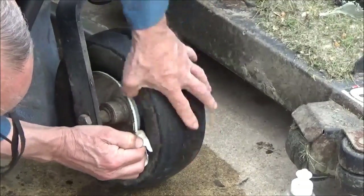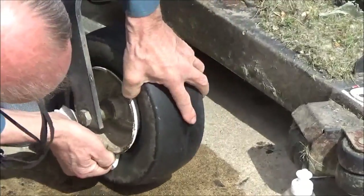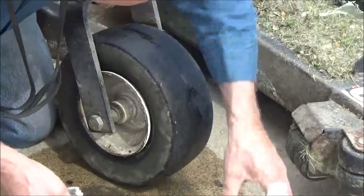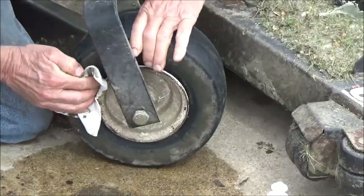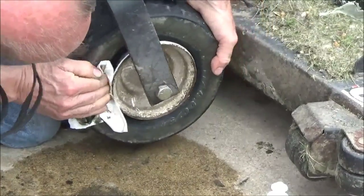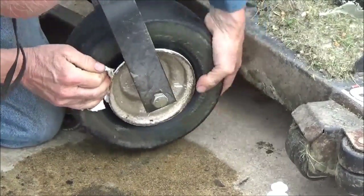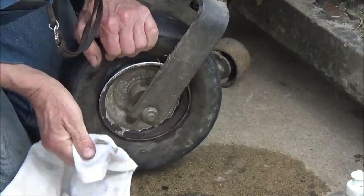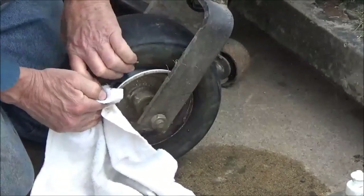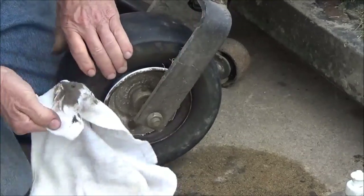Now doing the other side. I was looking for a rag but couldn't find one, so I grabbed a paper towel to see if that'll be enough. I'm trying to clean the tire bead now — not sure how well I'm getting video, but we're getting dirt out of there.